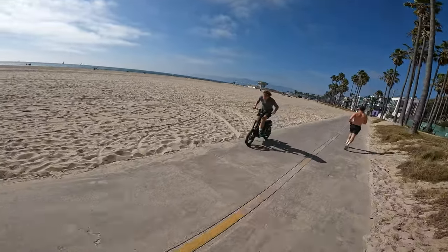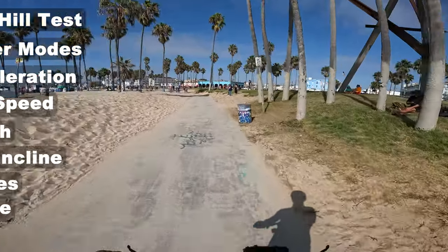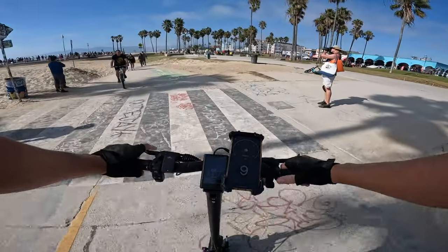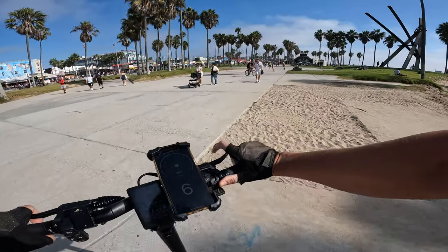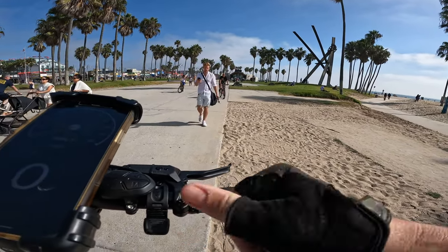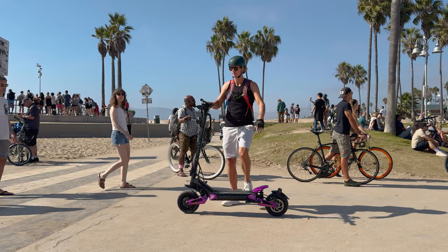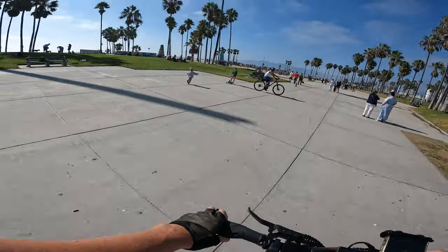After about 30 minutes on this thing: pros — I absolutely love the power, and I absolutely love the steering damper. Cons — I don't love the thumb throttle; I feel like I have to really reach for it. The other thing is I wish the handlebars were a little higher. I'm 6-foot-5, so most people will probably be fine with the height.